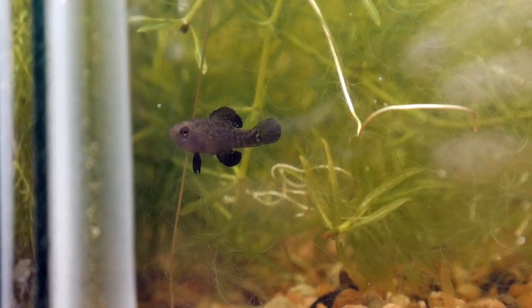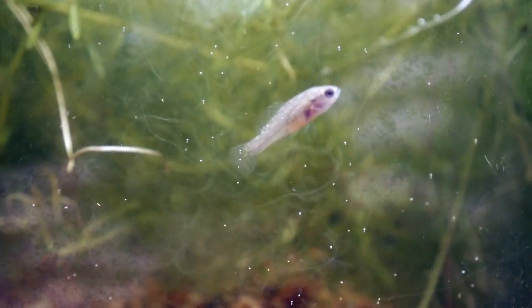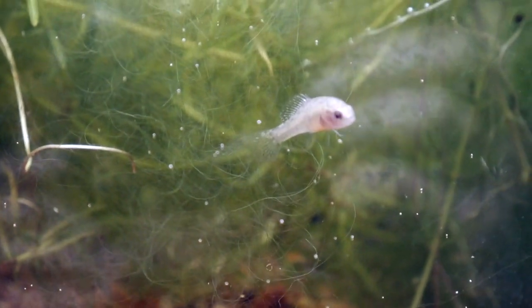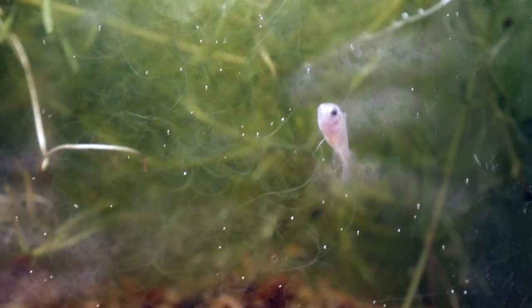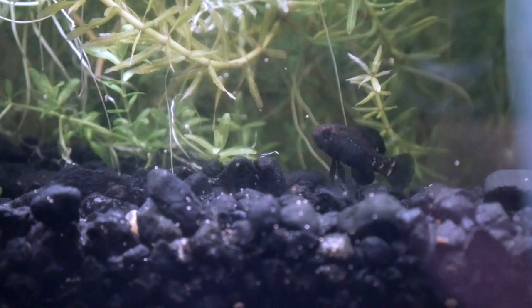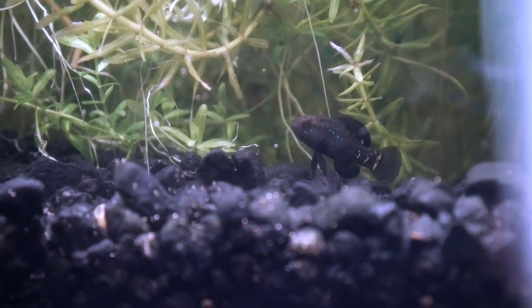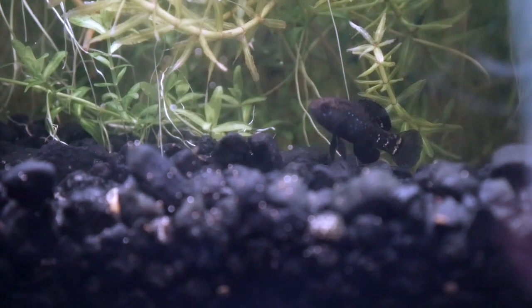This is a species that is native to North America. Right here is a female — they're more of a brown splotchy pattern, much lighter than the males. And here's a male. When they're in breeding dress they're very dark black with iridescent spots of blue.